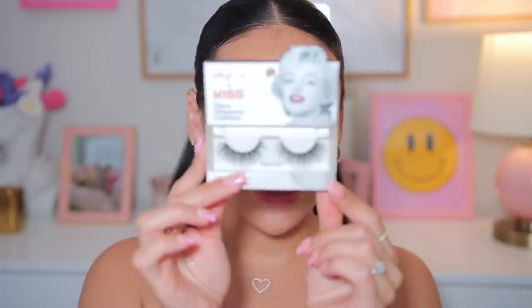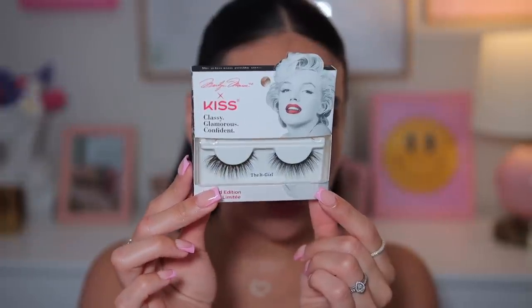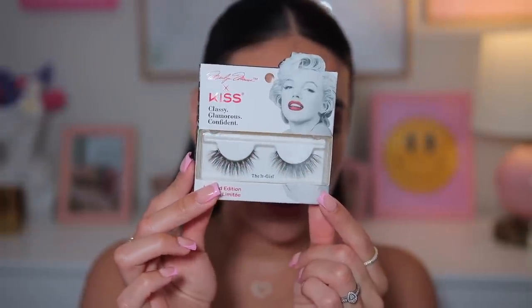I'm gonna apply some lashes. I have these Kiss and Marilyn Monroe lashes in the style The It Girl. They look so wispy and pretty — definitely a bit more dramatic. I'm not gonna do any eyeliner, so we're gonna pop these on. I just put on the lashes. I did trim them but I really like them. They're a little bit more voluminous and I think they're pretty with this look. So far I really like everything — the eyeshadow palette, mascara, and lashes. 10 out of 10. Let's move into the skin.